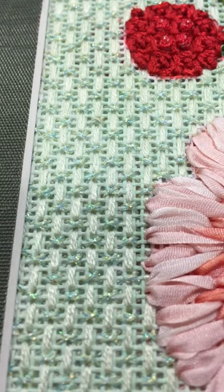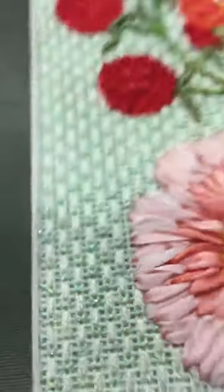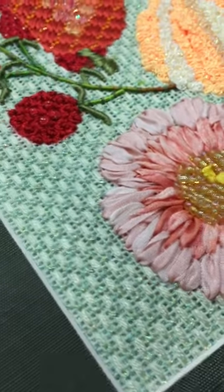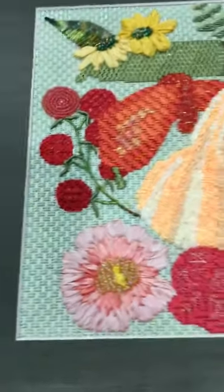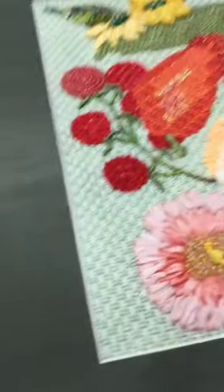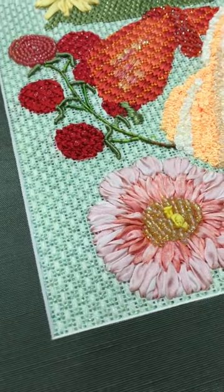I found it in a June McKnight book for backgrounds. It's just a nice subtle background stitch but gives you a little bit of sparkle and nice even coverage, because you don't always want your backgrounds to pop out at you — especially with a design like this, you want everything else to pop out.